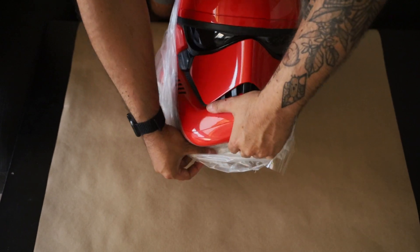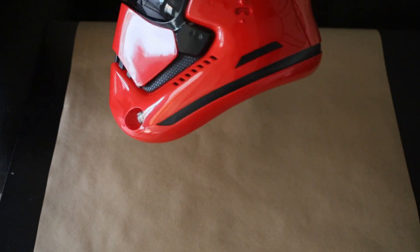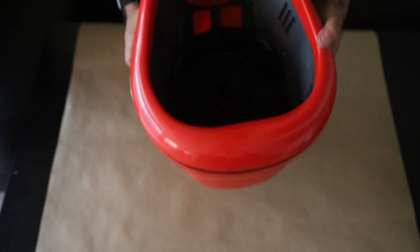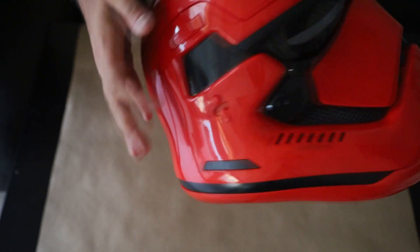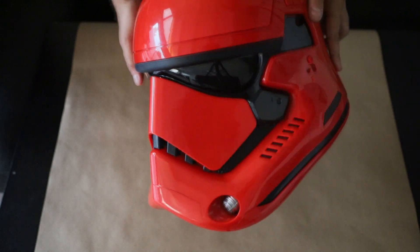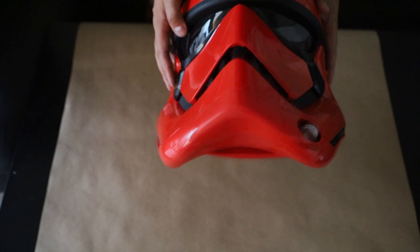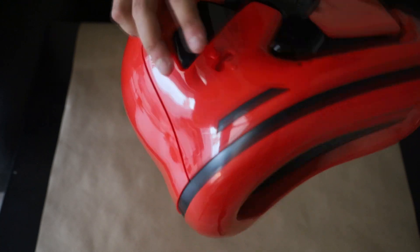Here we go. Here is the helmet itself. I don't know if these are marks — oh no, they're supposed to be on the helmet. But it does feel pretty good. It looks like it can fit a human head, maybe an animal. Very plastic, but it feels pretty high-end, and I guess that's what is expected from the Black Series. It does require three AAA or AA batteries. I'm not sure where to put them in yet, but I know it does voices when you push this button here.